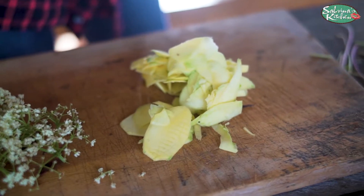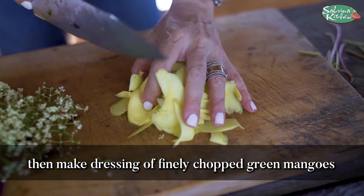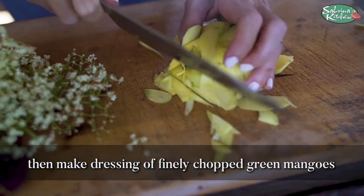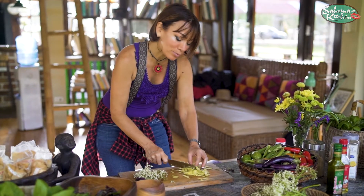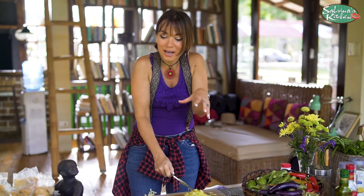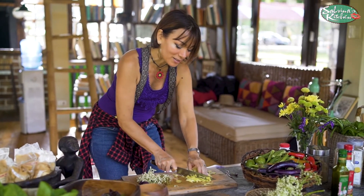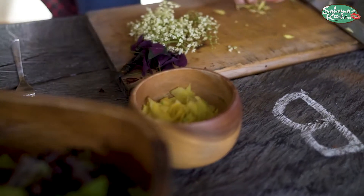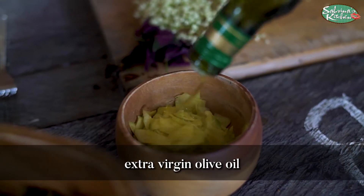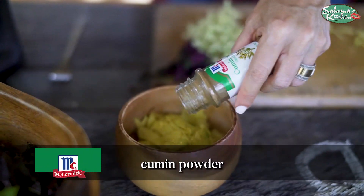The dressing is going to use this sour green mango — it's a small variety. I'm cutting them up into small bits so the sourness spreads out onto the salad rather than being too intense in one spot. I put that into my dressing bowl and then add in extra virgin olive oil, about a teaspoon.